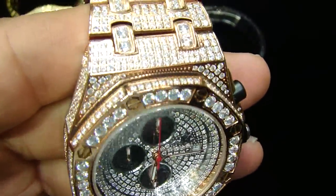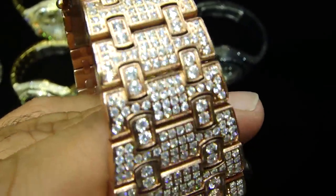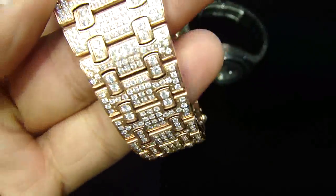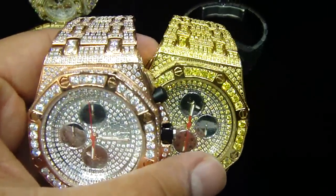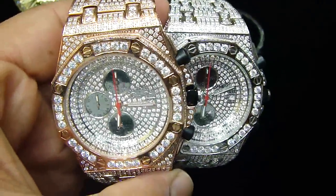Last but not the least — the rose gold. So we have rose gold, yellow gold, white dial — you name it, we got it.